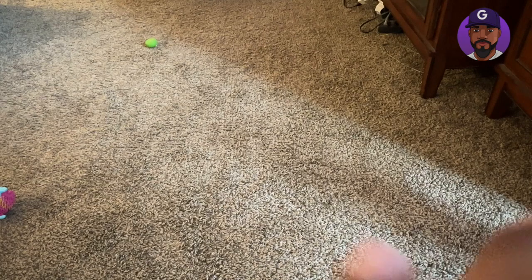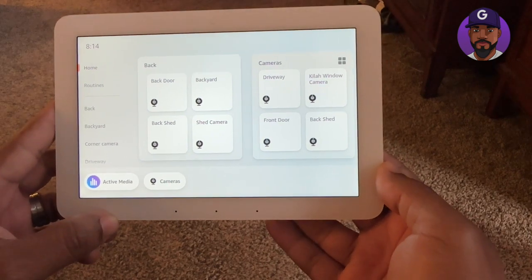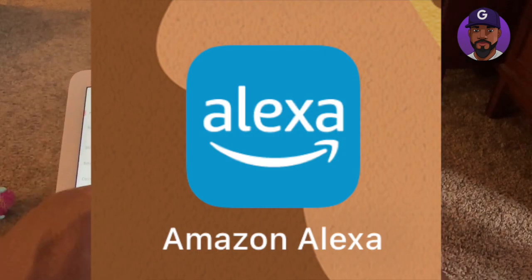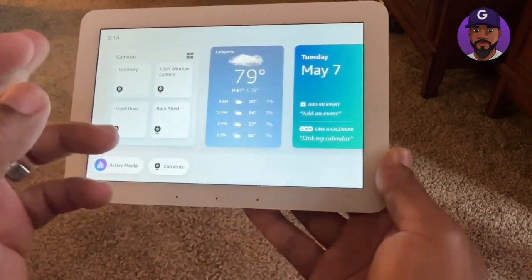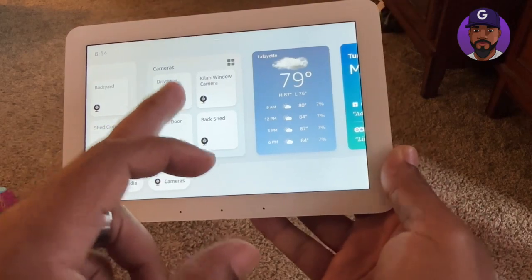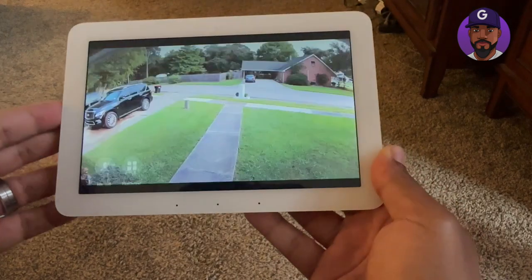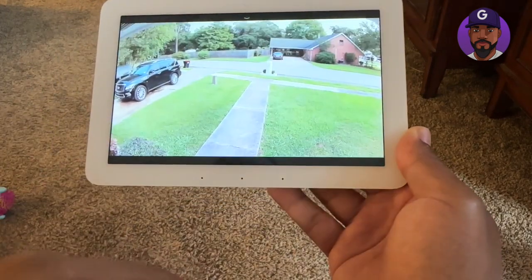Here it is — I got it set up and played with it. What you'll need to hook up is the Alexa app on your smartphone; that's how you set these things up. You can see the weather and set it up to display however you want. This is why I got it — for the driveway cameras. It takes a couple of seconds to set up and you can get a multi-view of all your cameras.